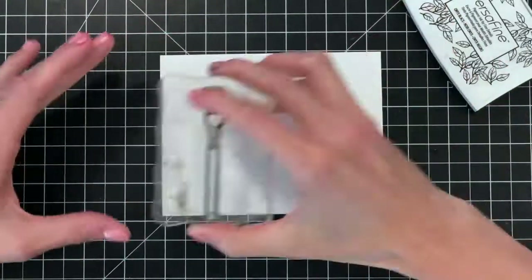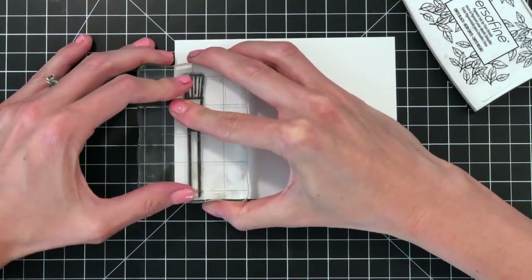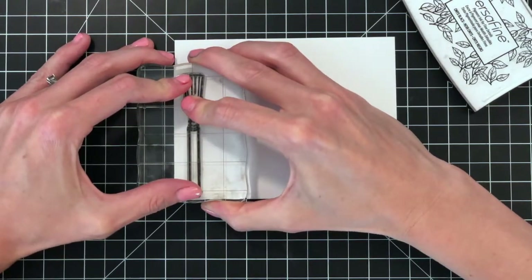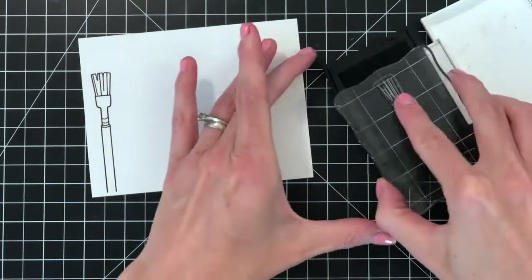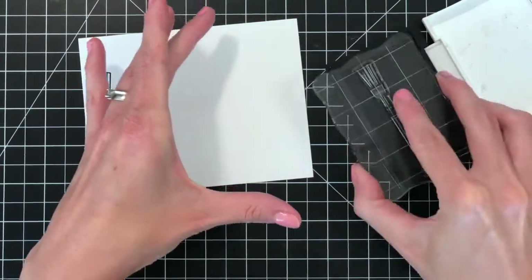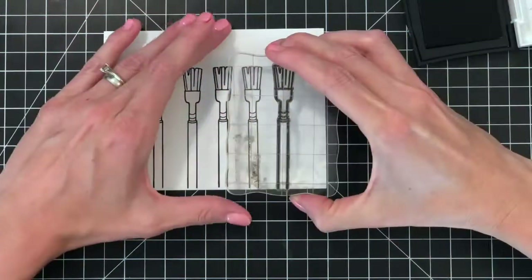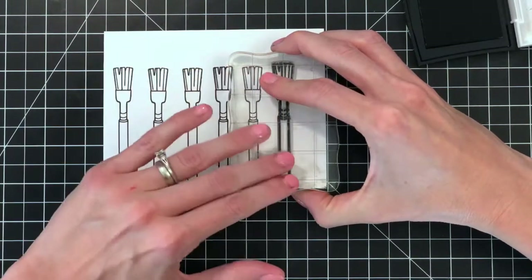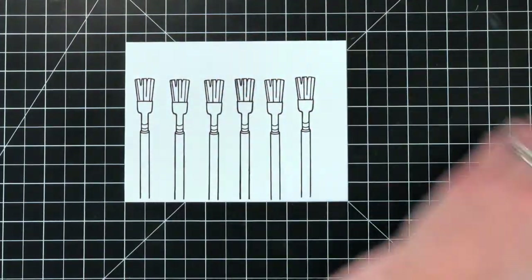This is a waterproof ink because I will be watercoloring these paintbrushes. I'll stamp it, lightly pressing all over the paintbrush, then pick up my acrylic block and ink up the paintbrush again to stamp another time. I'll repeat this process until I have five paintbrushes stamped. I actually ended up stamping six times because I didn't like the way one stamped, so I won't use the fourth one.